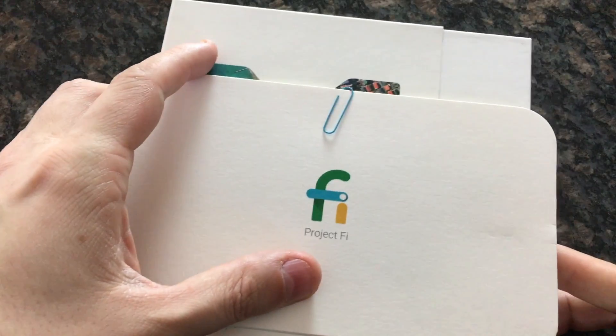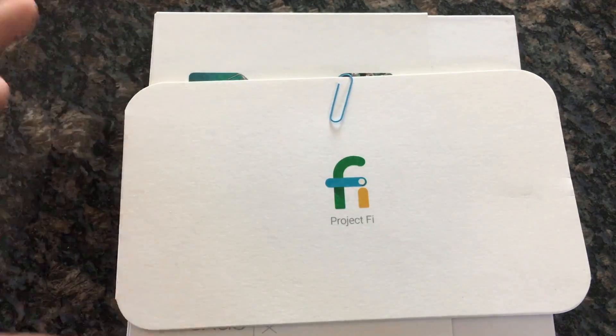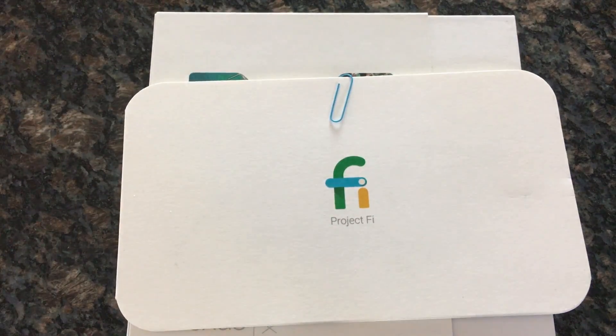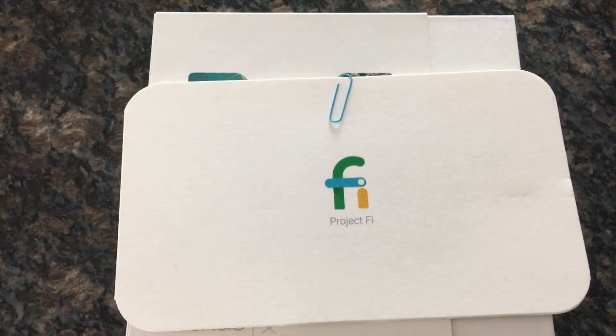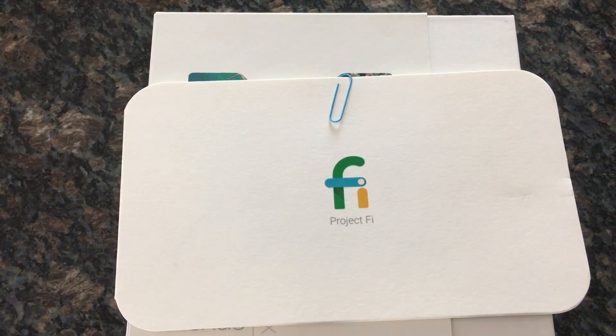Here's the thing — we've done a review of the Nexus 5X before, that's nothing new. This phone has been out for about six months. So Project Fi is what's new. What I plan to do is actually review the service. The Nexus 5X is a great phone, so I'll obviously be talking about it along the way. I'll be installing the Android N developer preview on it, but I also really want to review the service.